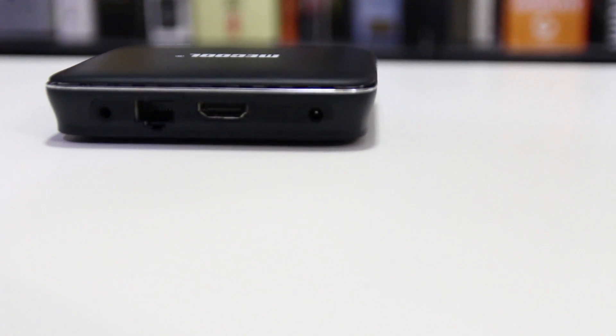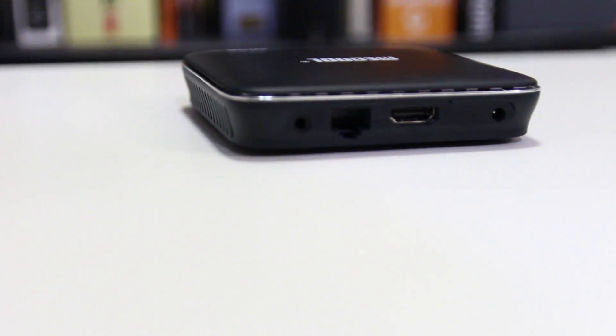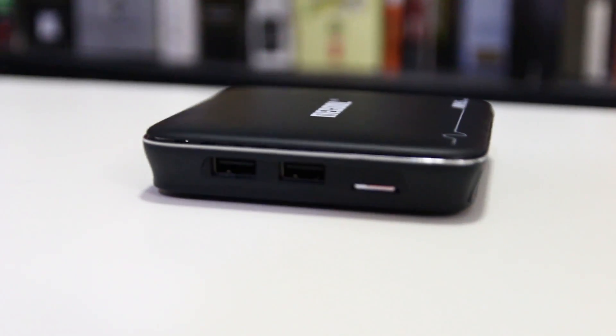The version that I have is called the MiQ-M8S. Now it doesn't really matter what brand or version you get — it's actually the internals that really matter. I managed to pick one of these up from Gearbest for $36. This one in particular has a barrel connector, HDMI, network port, a headphone jack, two USBs, and an SD card. The SD card is very important because we need to use that to install our Linux partition.